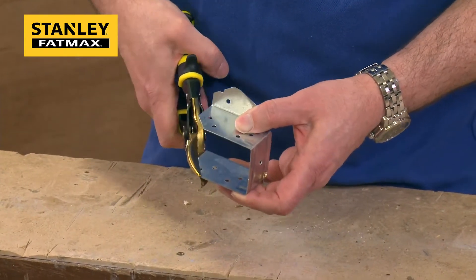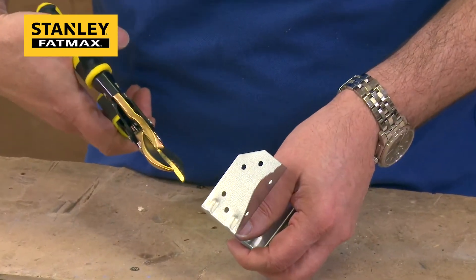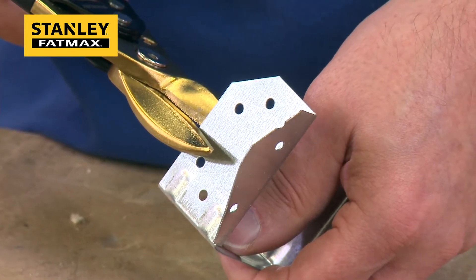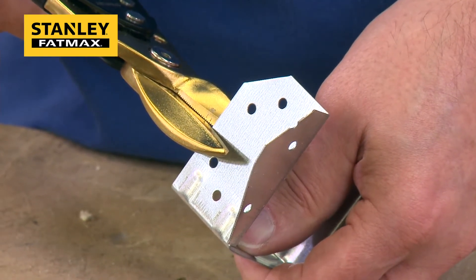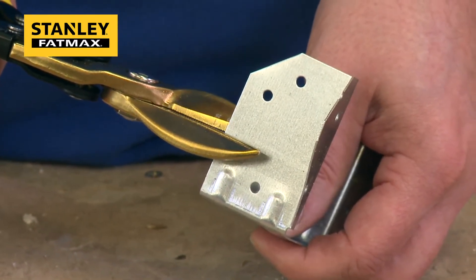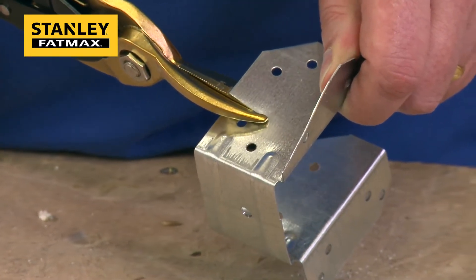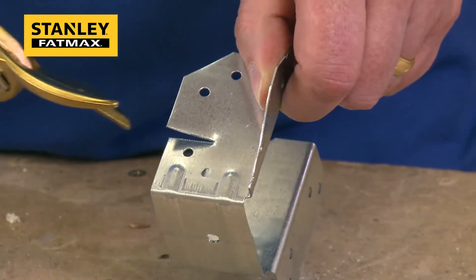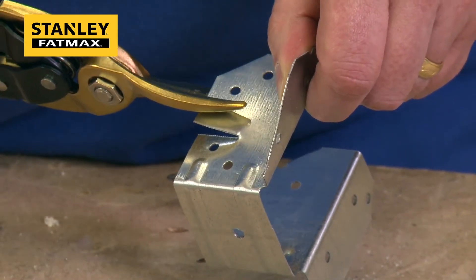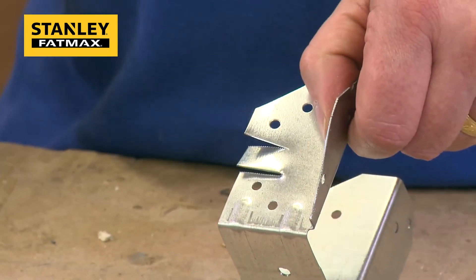I'll do a couple of little snips here to demonstrate the measuring scale. Going to the 20mm line, I close the blade down so I know the cut depth is 20mm. And if I want to do another one at 20mm I do the same again. There you go — consistency of cut every time.